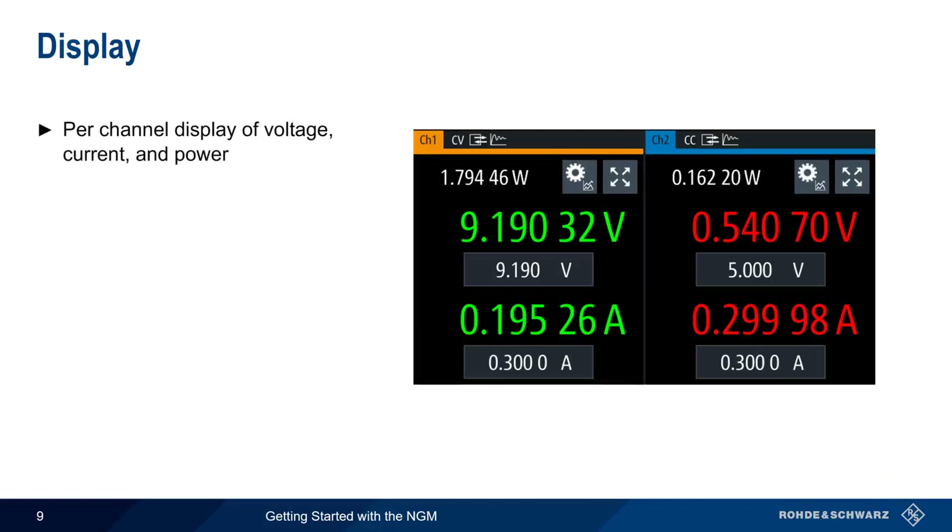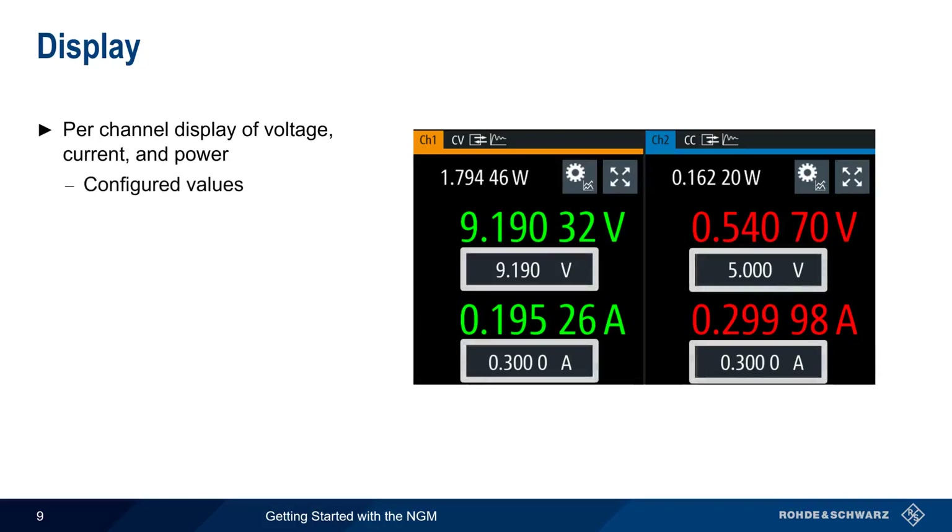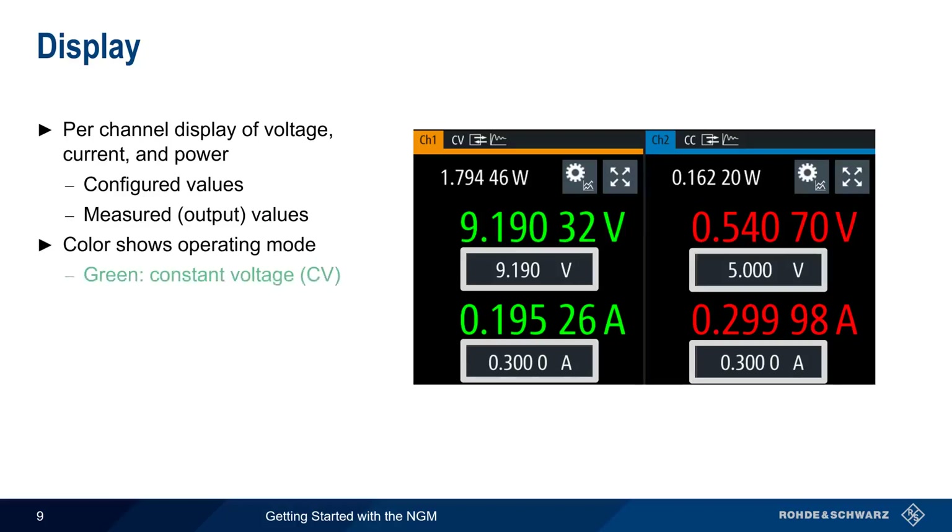The NGM displays the output voltage, output current, and output power updated in real time. For each channel, configured values are shown in boxes, and the measured or readback values are shown above them. The color of the displayed values indicates the operating mode for each channel: values in green indicate that the channel is operating in constant voltage mode, and values in red indicate constant current mode.